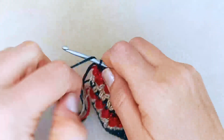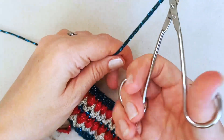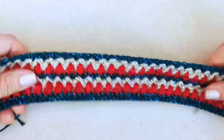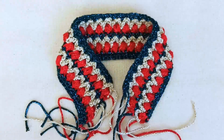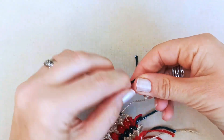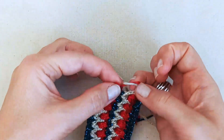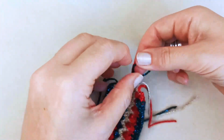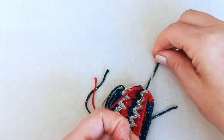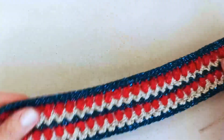At the end of that last row, yarn over and pull through, then pull out a tail. Now if you've changed colors you'll need to weave in the ends. Where I've changed color I just tie a simple double knot to secure those better, going down the line between each pair of tails. Then I'll go ahead and weave in these tail ends, and then we'll talk about adding the button or the ties.